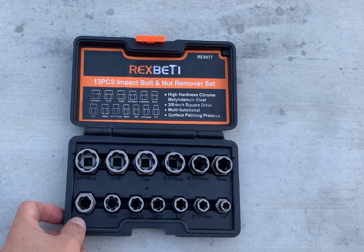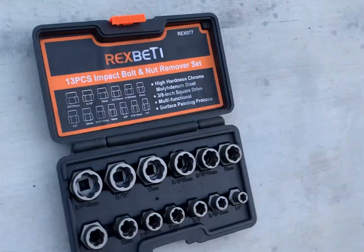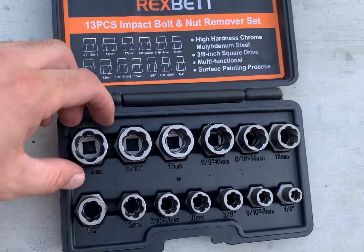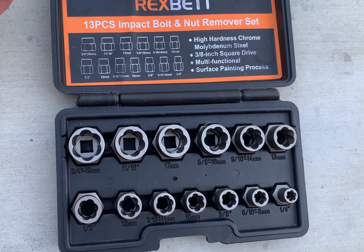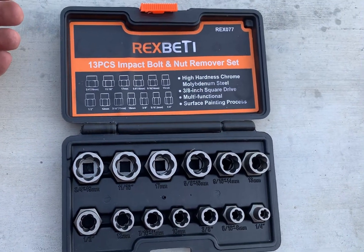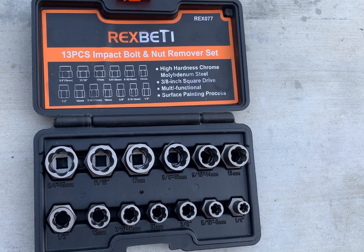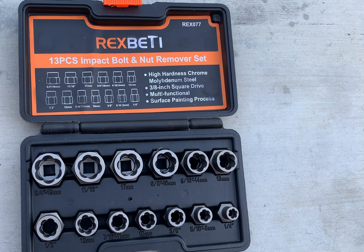Hey guys, today I wanted to make a review sharing my experience with this kit for stripped bolts or nuts. When cars or trucks are under warranty, I get my oil changes done at the dealer to keep a good standing with the warranty, so if anything happens I can get everything done under warranty. Once the warranty is over, I do tend to do my own oil changes.